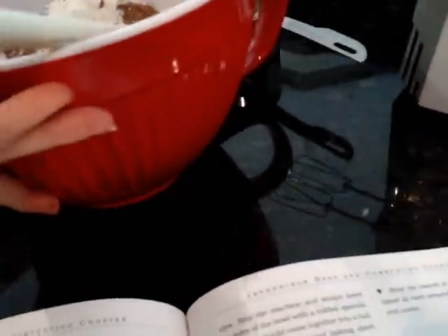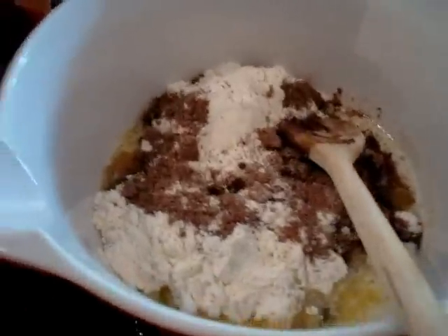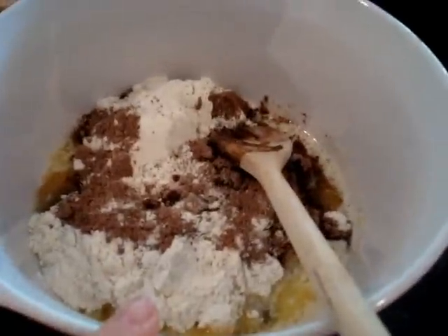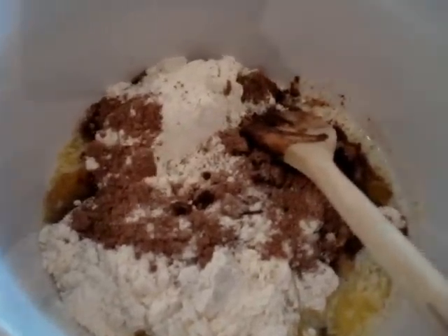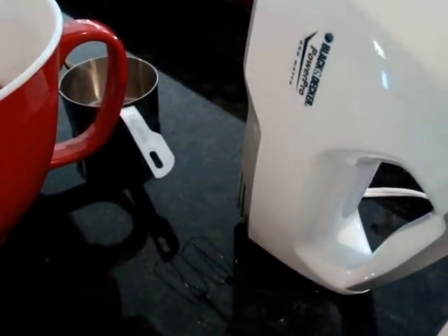This cookbook is called The Cake Doctor and all her recipes use cake mixes. So in my bowl I've got a box of devil's food cake mix, two eggs, a cup of flour, and eight tablespoons of butter that I melted and poured in. Now I'm going to take my hand mixer and blend it together.